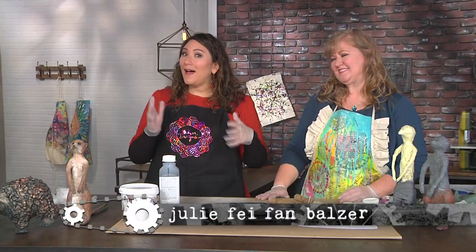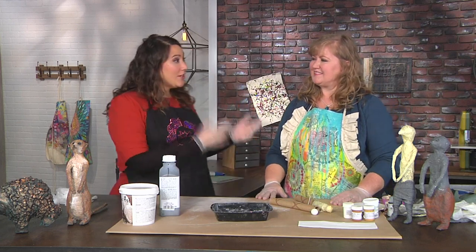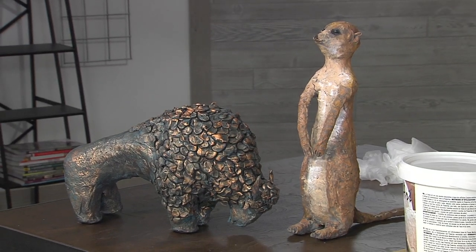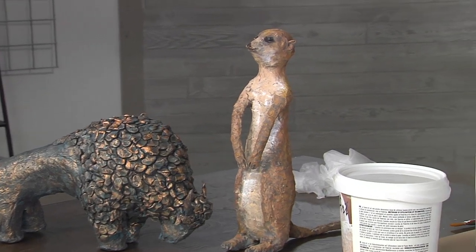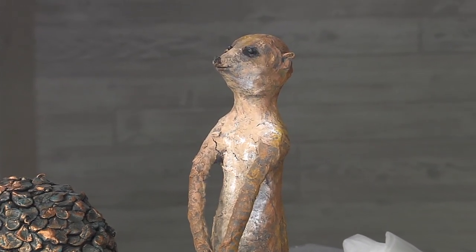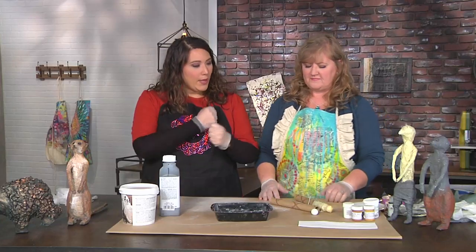I have learned a new word today - it's 'animalier,' and what that means is a sculptor of animals. And Cheryl Boglioli, you are that sculptress. Thank you, I'm working on it. So this is a meerkat, which I think I've seen maybe in a photo somewhere but never in real life. You can see them at the zoos, and that's part of the whole thing about being an animalier - you actually take the time to study the animal and its characteristics and personality. So today I'm going to show you how to make one of your very own meerkats. Cool, let's do it.